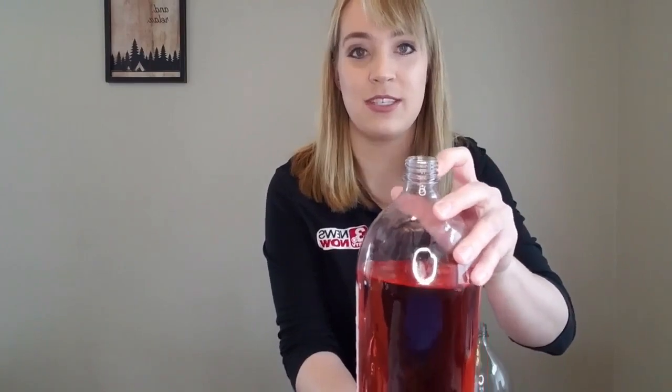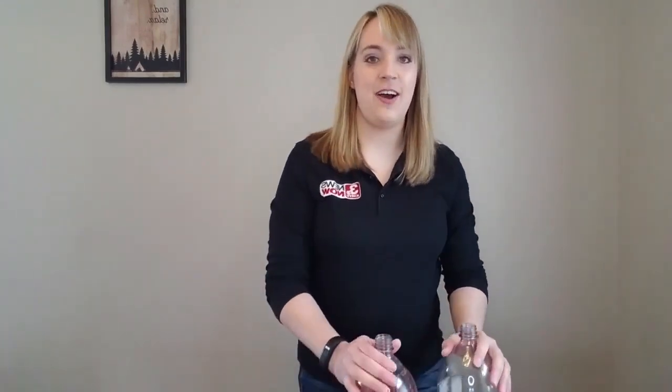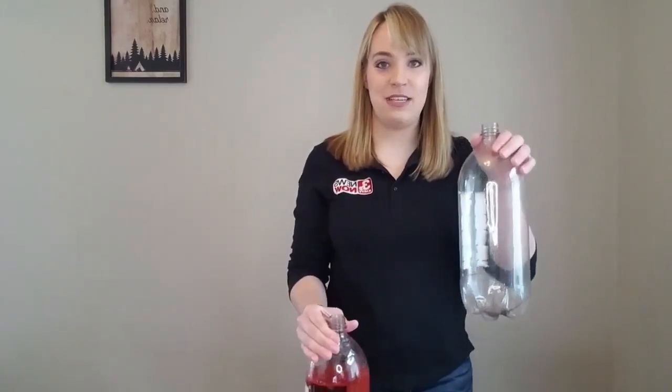Another thing — you know how most of those plastic pop bottles have those plastic rings at the top? You'll want to cut those off too, because once we connect them, we're going to want the connection as secure and as tight as possible. Otherwise, we're going to end up with a lot of water everywhere. I've already done that — I already have this one mostly full, and this one, of course, stays empty for now.